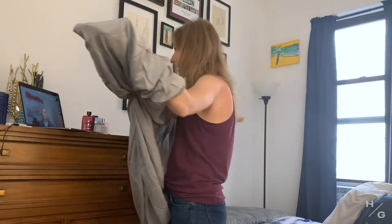My arms are tired. Are you sure this is doable? I have a sheet here. Maybe I'll try on my own and just kind of show you.